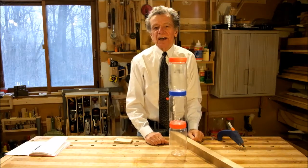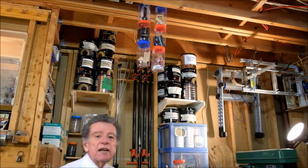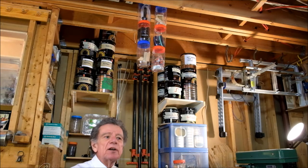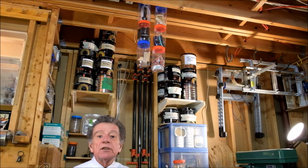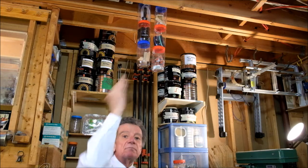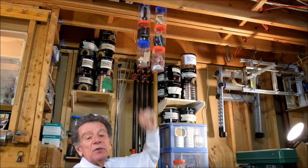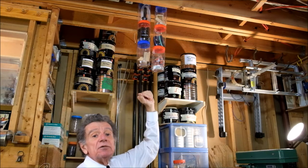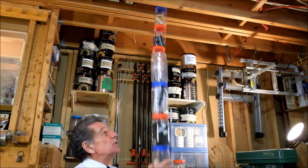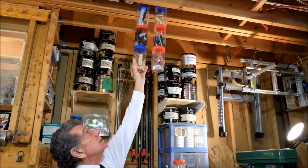You might ask yourself why you'd want to do that. Let me take you to another part of the shop and show you. I have the good fortune of high ceilings and open joists. This is a part of the shop where I don't handle long pieces of material very often, so there's no worry about swinging a board end over end. I have one of my little chains of peanut butter jars with the uppermost lid screwed to the subfloor. When I need something in these jars, I pull the whole thing down, open the jar I need, retrieve the object, and screw it back into the ceiling.